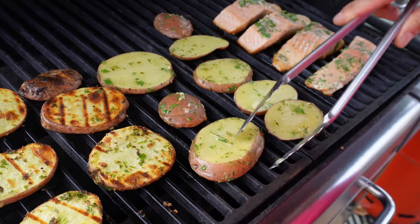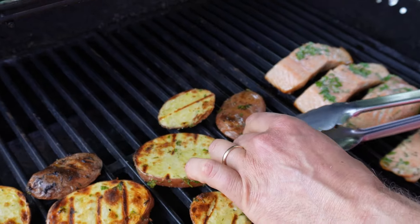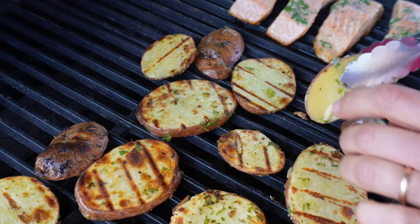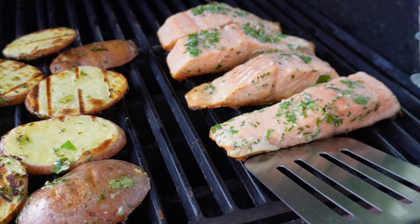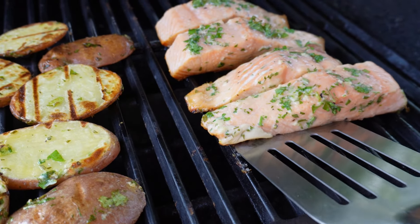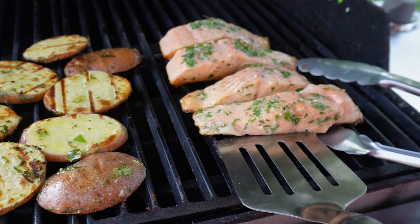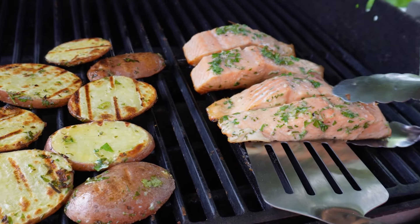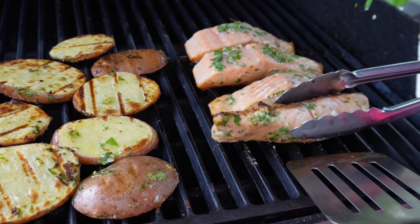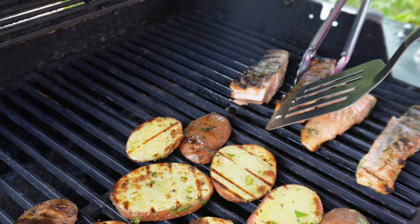I absolutely love potatoes like this — these are my family's favourite, our kids all love them. Let's also take a look at the salmon. I'll go underneath it with a spatula and take a quick look, then turn it around very gently. Just take your time and do not rush, otherwise it will fall apart.